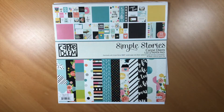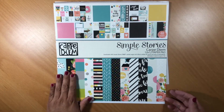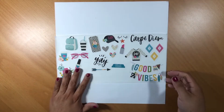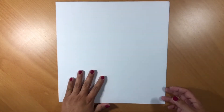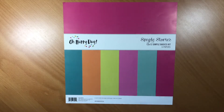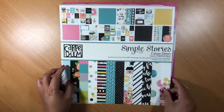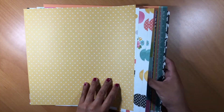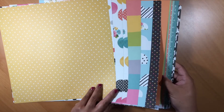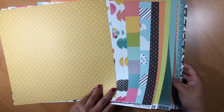Hi guys, welcome back to my channel. I'm continuing my foundation page series using Simple Stories Carpe Diem. Here's the sticker sheet, and last but not least, the smooth cardstock from Oh Happy Day. If you've missed my kit share, it's in a previous video — go ahead and subscribe and look through the videos in this series. I'll hopefully be making a playlist if that helps.